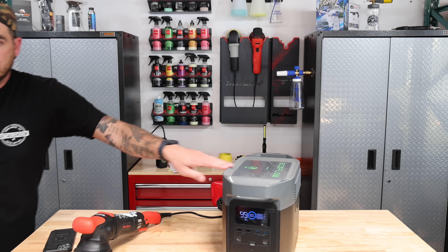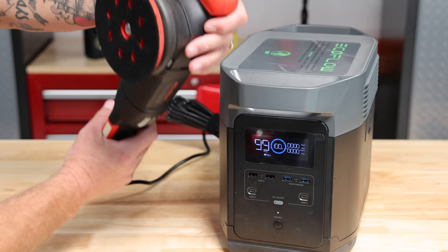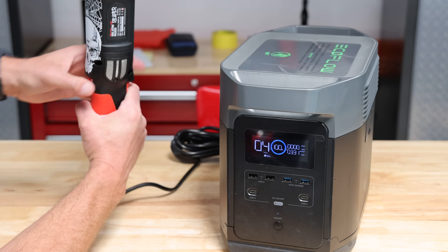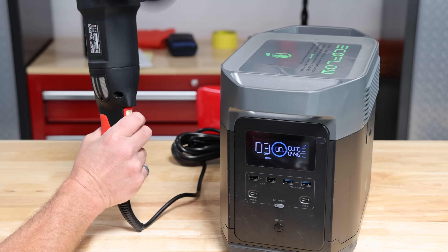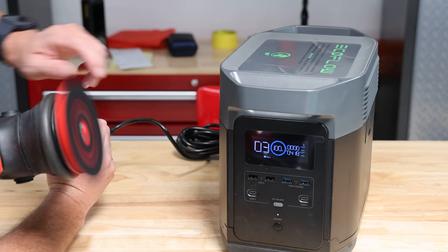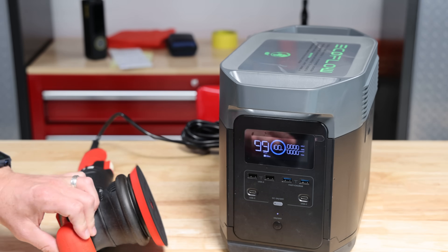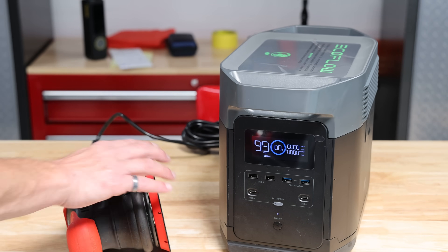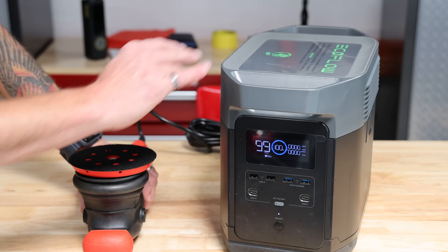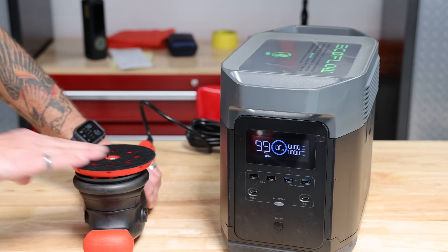I'm going to go ahead and zoom in so you can see the machine. Here's the polisher — I'm going to pull the trigger and put it all the way up to full power. At full power, it's showing three hours of runtime for this polisher. That's obviously enough to get around a car in most cases, unless you're doing a full-blown paint correction. For normal everyday uses — light polishing and one-step polishes — that'll easily get you through.